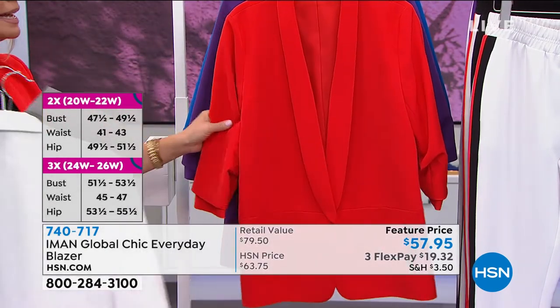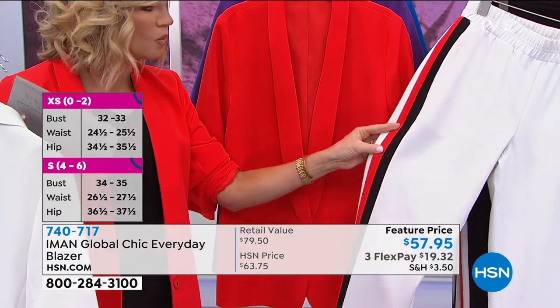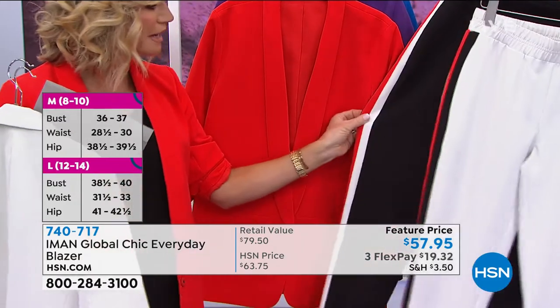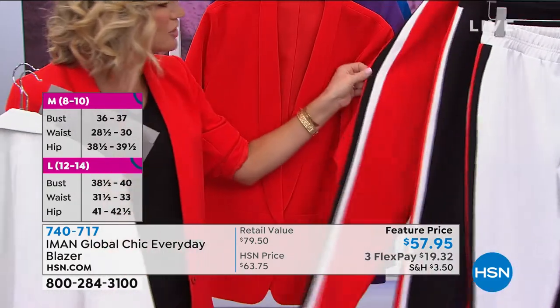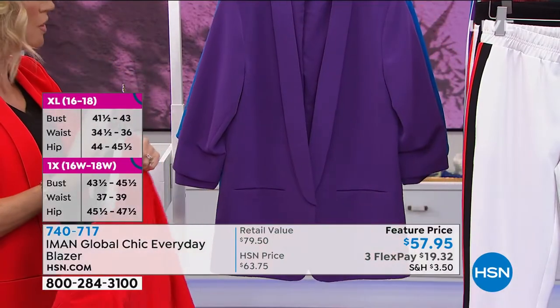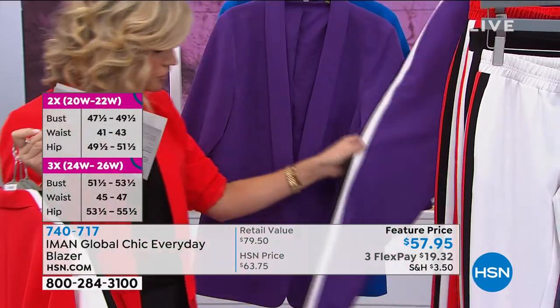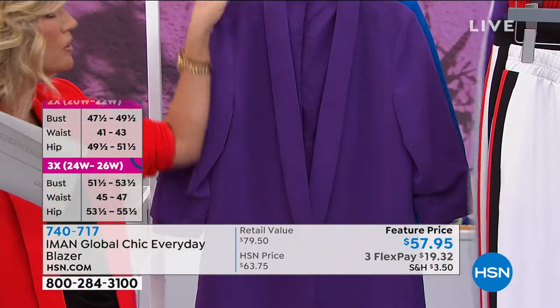Here it is in the red. It's the same red that you're seeing in the jogger pant, so any of the jogger pants — the white, the black, or the red — all have red in them, so the red blazer will match back. Now we have it in the purple, which of course, if you want to do the suit, you can do that back with the jogger. Love that, very cute.